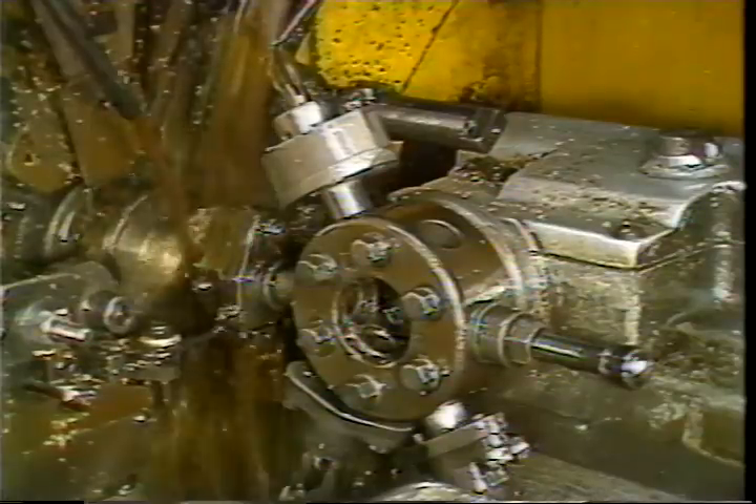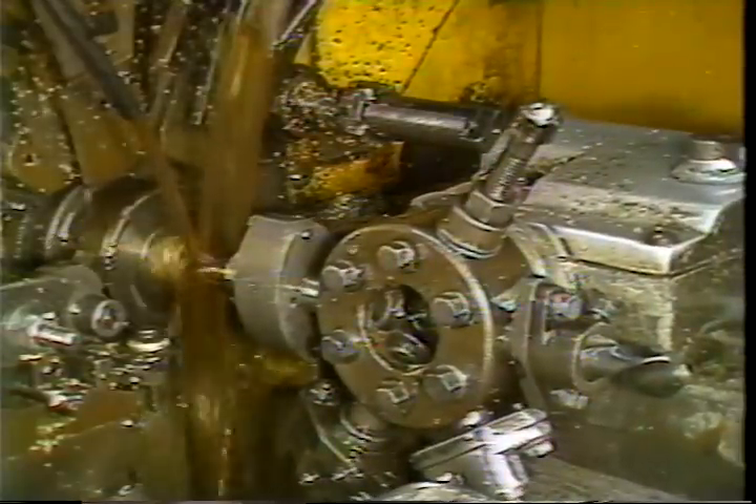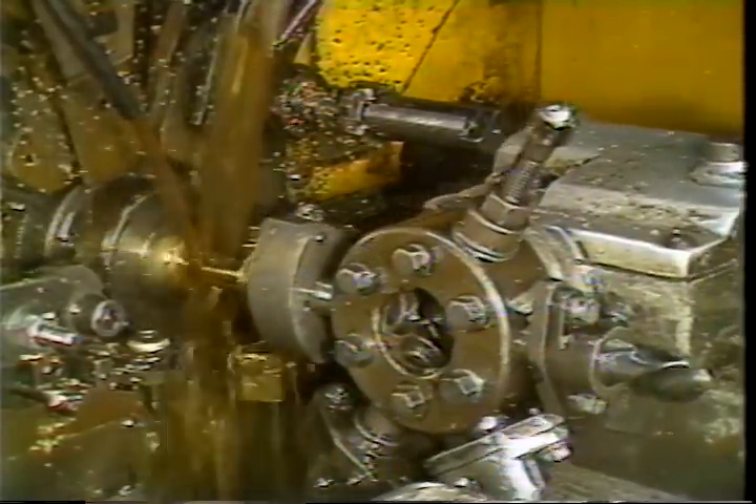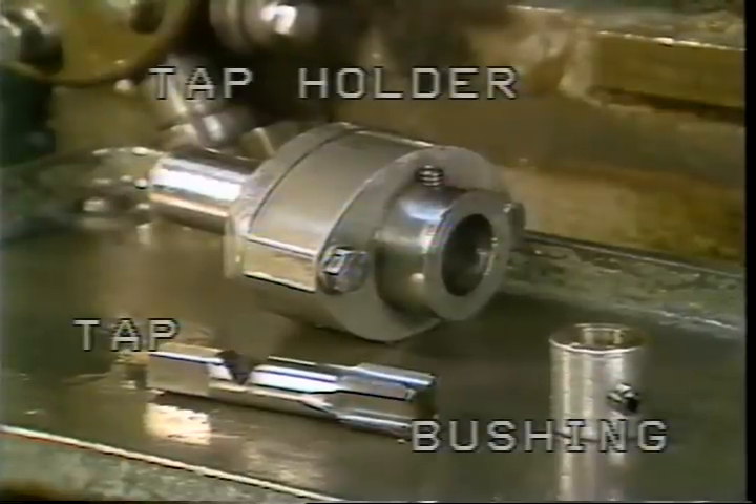When the tap has cut the required length of thread into the part, the spindle reverses direction and speeds up again. The change in spindle direction causes the tap to unscrew from the workpiece. When tapping right-hand threads, the work spindle rotates backward during normal machining operations, requiring that left-hand tools be used. For left-hand threads, the spindle direction is forward and right-hand tools are used.